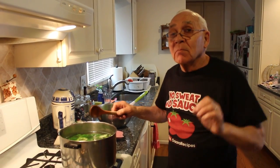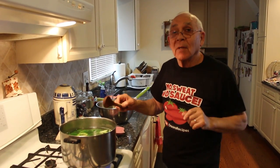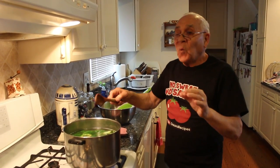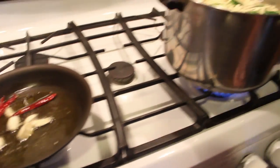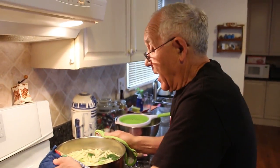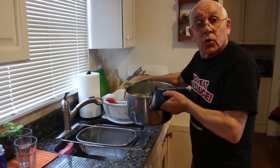He sings a bit of the Italian song 'Volare': Nel blu, dipinto di blu, felice di stare lassù. E volavo, volavo, felice, più alto del mondo, ancora più giù. Now the pasta is ready and the broccoli is ready, and we drain — but make sure it doesn't drain the whole thing. I got to leave some of the water.